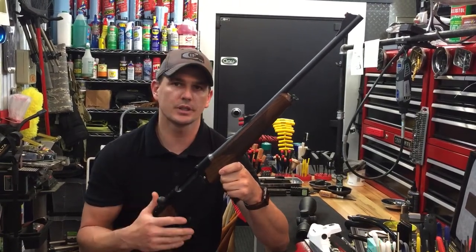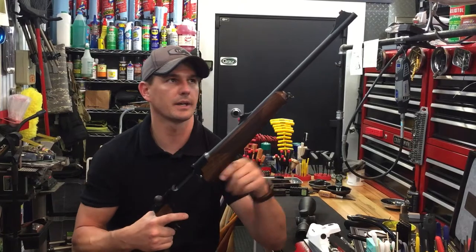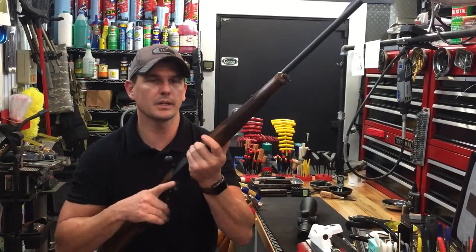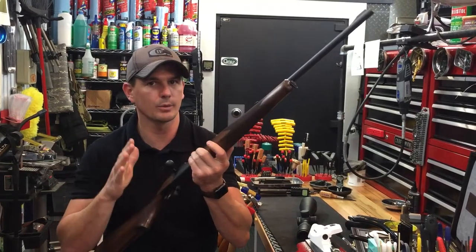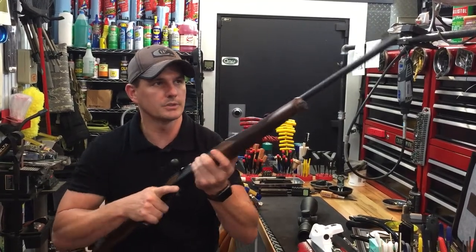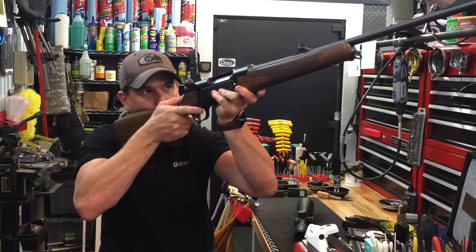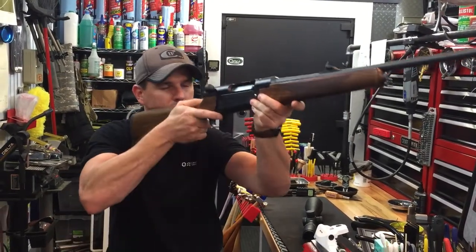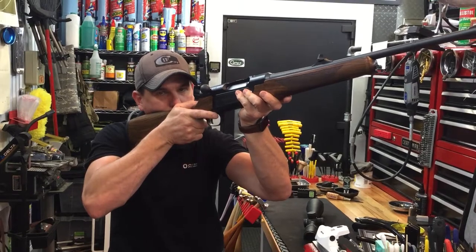These sights are fully adjustable for windage and elevation, and you have a high-vis front fiber optic on the front. What's so unique about these sights — and they are removable if you ever want to remove them — is that when you bring the gun up, you don't have to smash your face into the gun. You can actually close your eyes and open them and you'll land right on the sights.